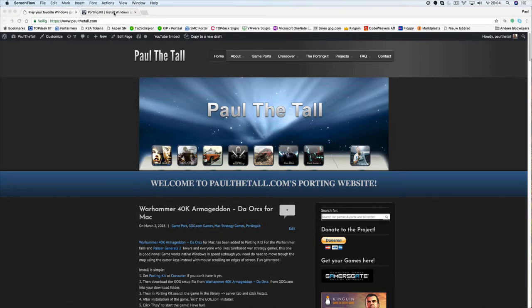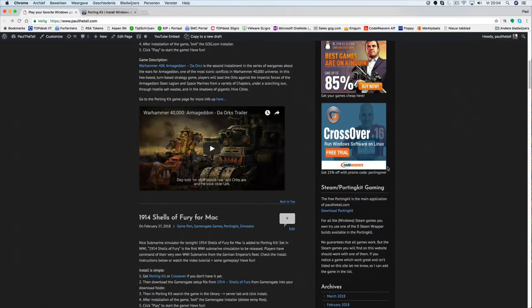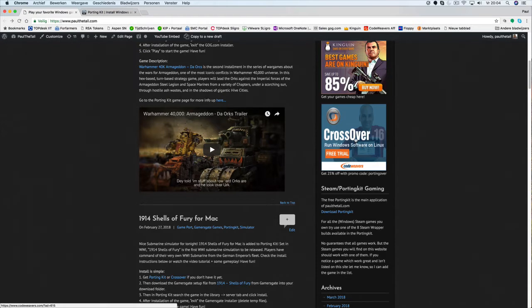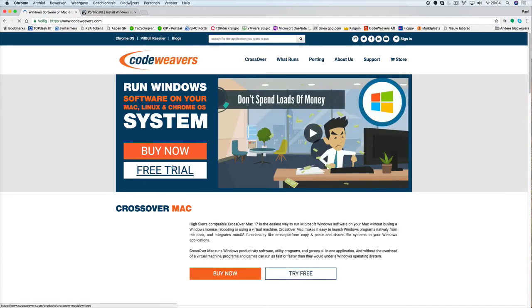I add all those games into the porting kit. The porting kit is the application to port games to the Mac. You can also use Crossover. Crossover is an amazing app as well, which is just the same as the porting kit — this one is more professional and has a team of developers who also contribute a lot to the Wine project.